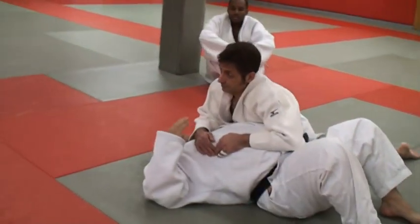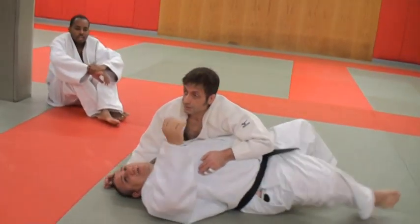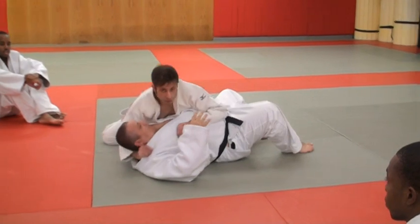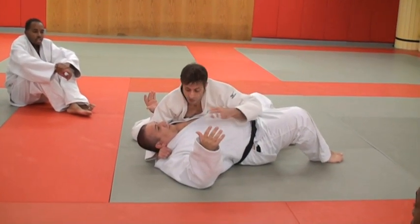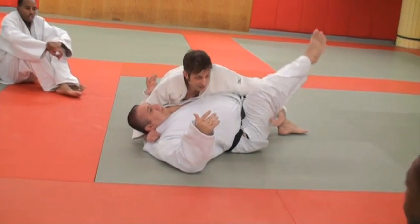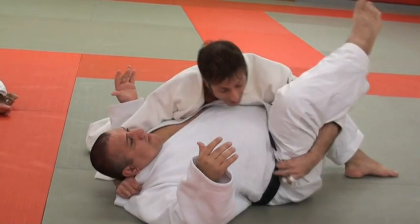There are variations for each Kesa hold. As soon as you move your hand or twist your body, it's a variation — it's a Kuzure. Key control in Yokoshiyo Ketsame, right side, four corners hold, is here: control of the head and neck, and therefore the shoulder, with your chest. This is kind of secondary and it's hard to get on a big guy, really any guy.